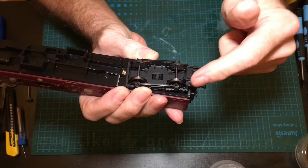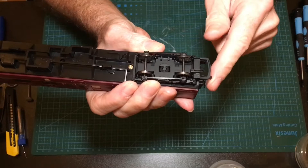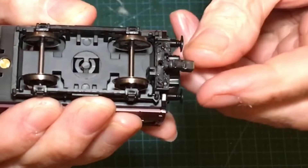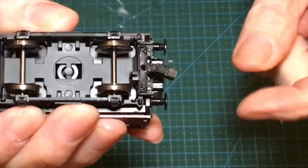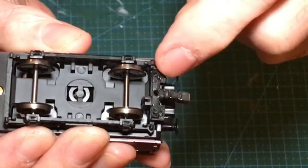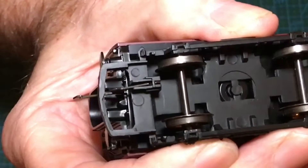So what we're going to do is turn this system into this system — that's a hunt coupling with a swivel on it. On this occasion, other people have fitted NEM pockets to here so you could plug different couplings in and put the coupling direct onto the bogie.